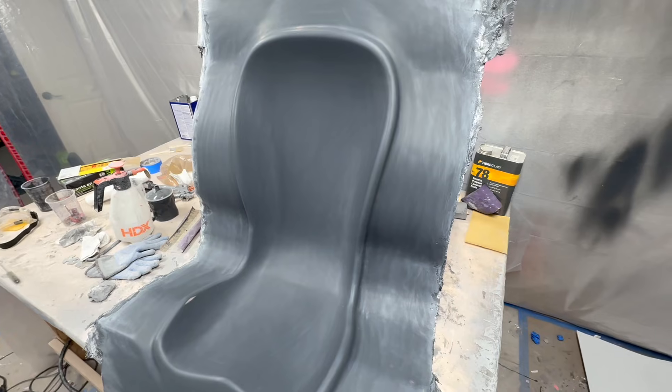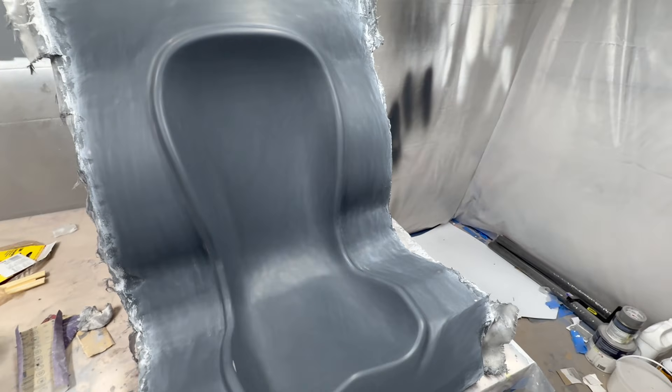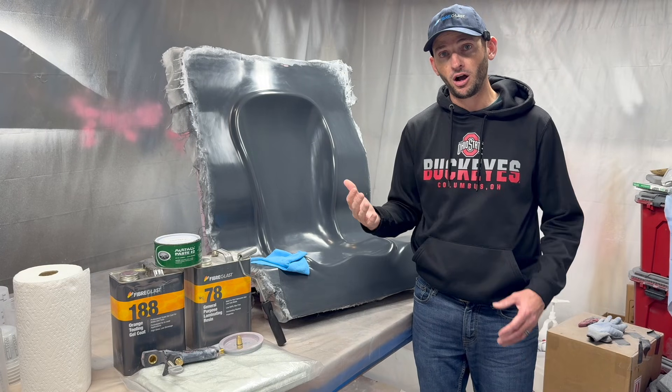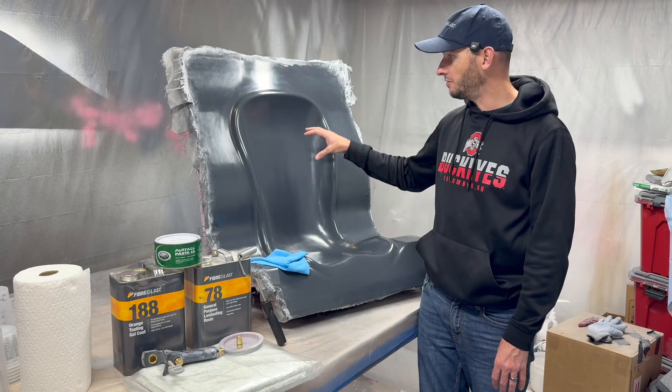Now we're going to actually be making a mold from this plug. The mold takes a perfect impression — an exact negative of what you start with with the plug. That way when you pull the actual part off of the mold, you end up with an exact replica of your plug.